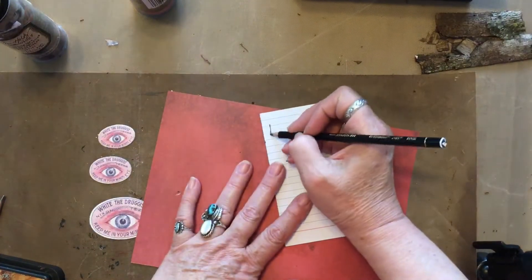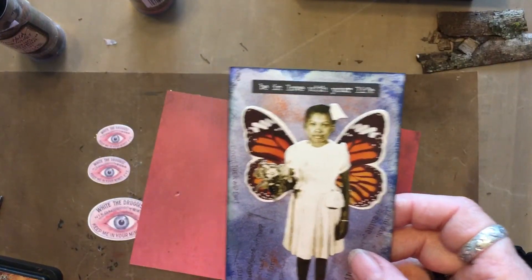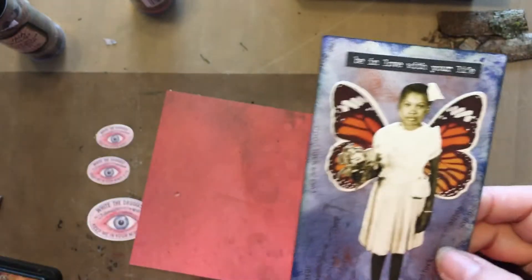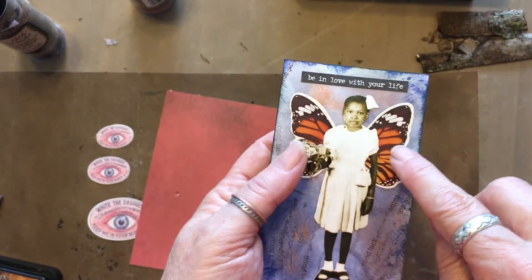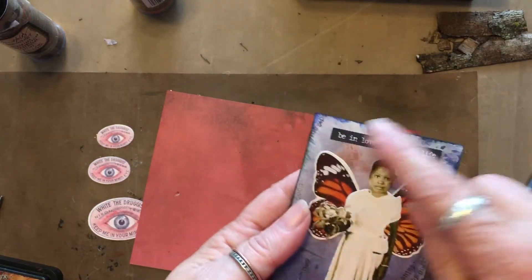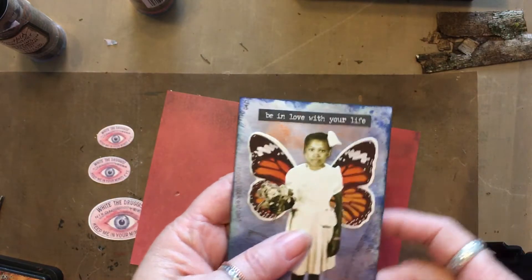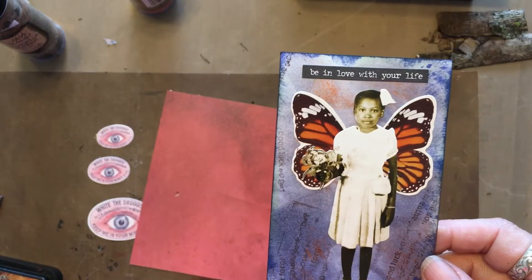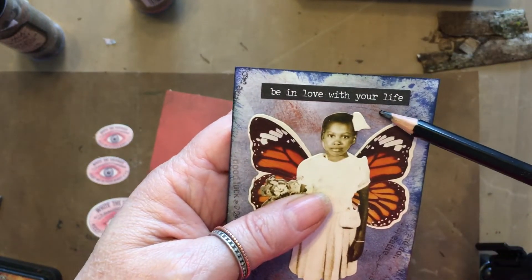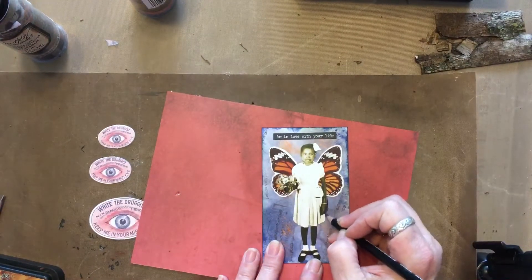So this is number seven. I took one of his butterflies from the Botanicals, cut the body off, separated them a little bit, and put a paper doll from the new series. The background is Distress Ink with a little bit of Inca Gold. I did some stamping with this stamp — I don't know where I got this. And also the Small Talks: 'Be in Love with Your Life.' And I just made a mark on there.